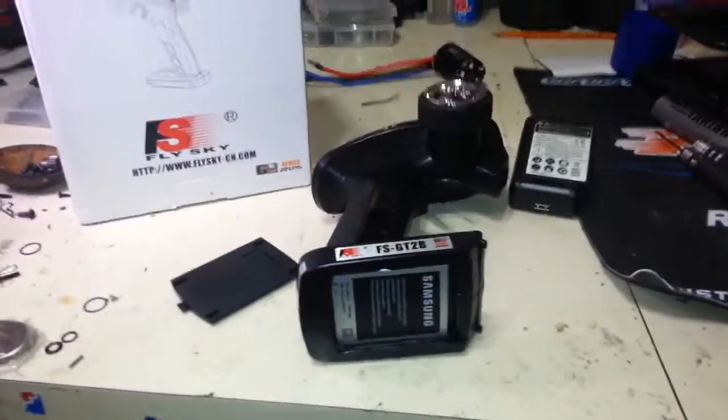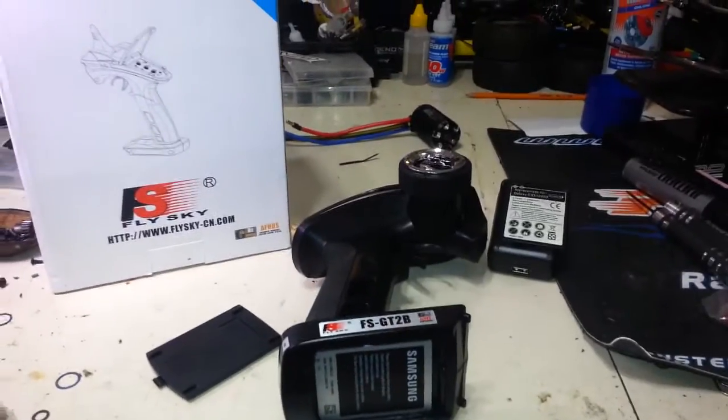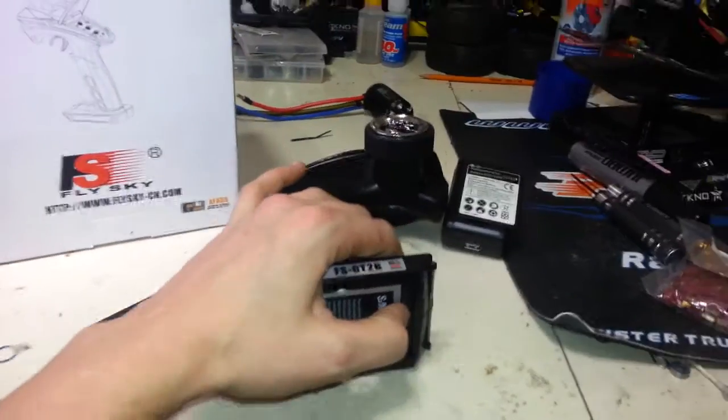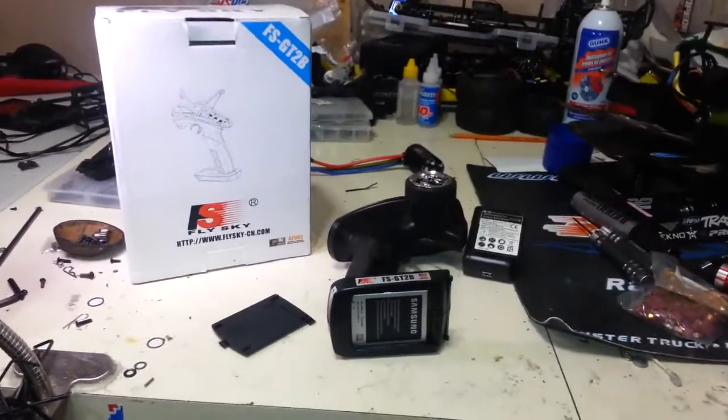So I just thought I would share this with you guys. It's a pretty simple method to have some extra batteries for these things. Fairly cheap. So if you liked the video, do me a favor and hit that thumbs up button. Thanks again for watching.